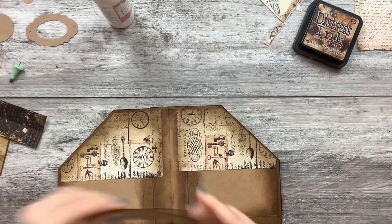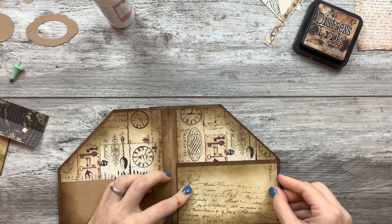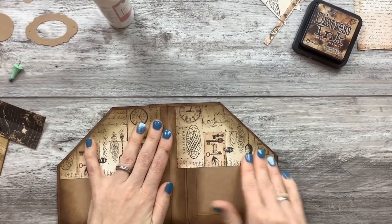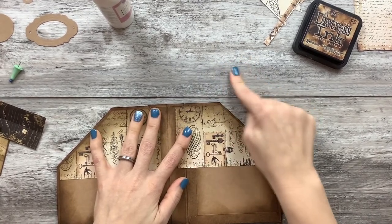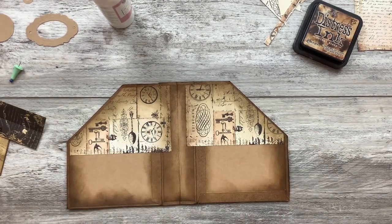I cut that really weird, but I guess it doesn't matter since it's going in the pocket. I think I just like wood tones, and this is what I really like — the grays and steels and woods.